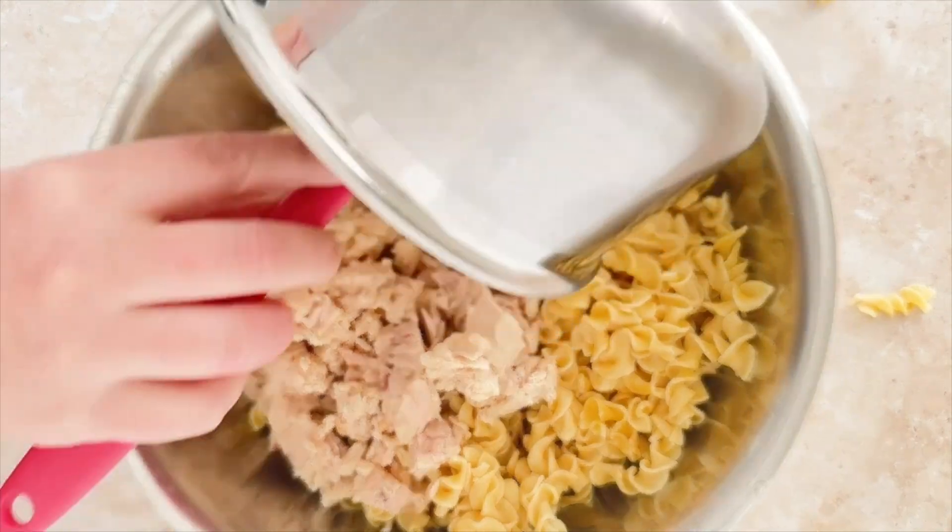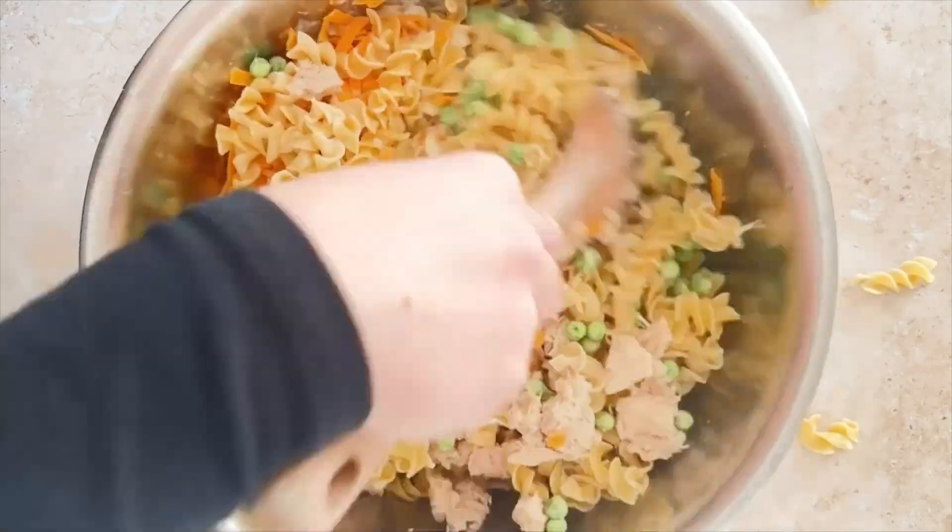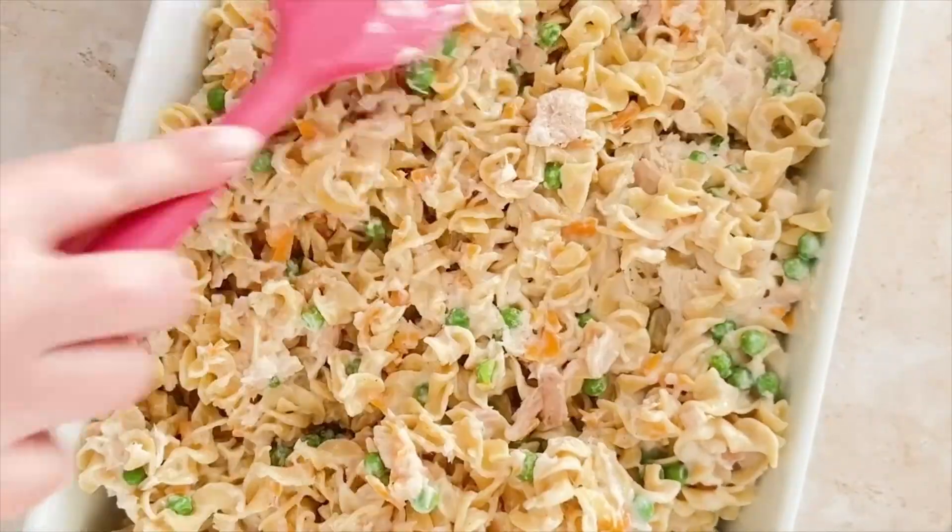Into a bowl, I add in the cooked noodles, some drained canned tuna, the sauce, whole milk, frozen peas, and shredded cheddar cheese. I stir that together, pour it into a baking dish, and spread it into an even layer.